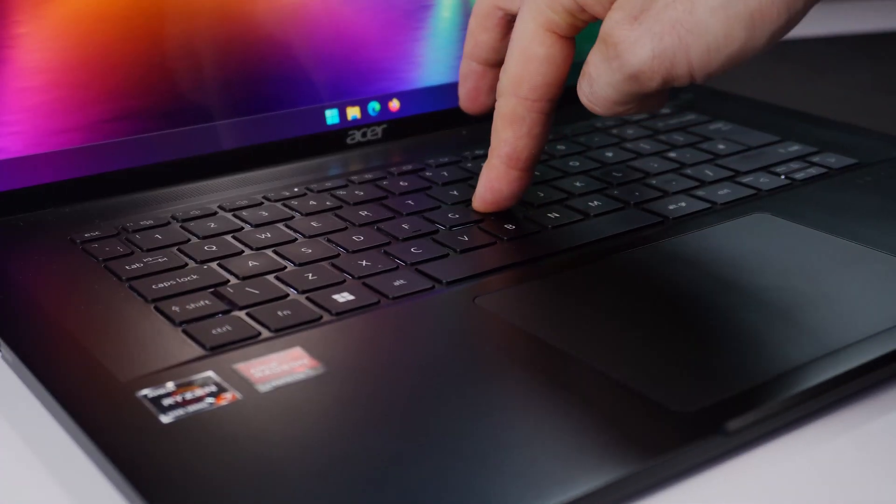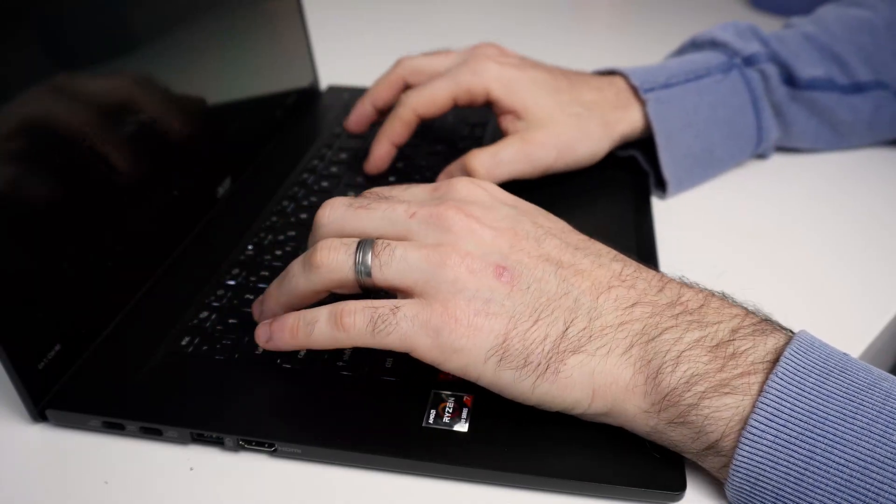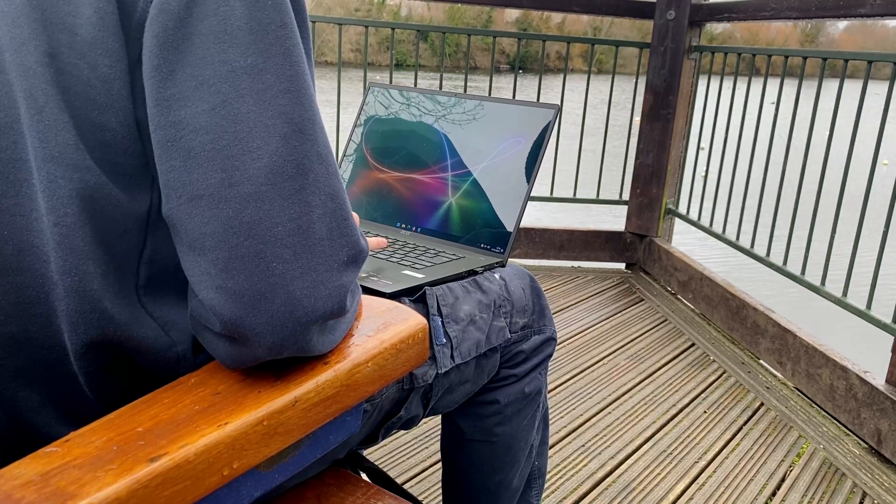Above the touchpad is a low-travel keyboard with no number pad, fully backlit, with a very responsive fingerprint reader. However, this thing flexes like crazy — I know the wide, all-plastic size means compromises, but whether you're pressing in the middle or the far corners of the keyboard, you can feel the flex. Typing for long hours, it becomes quite frustrating — you can really feel that flex in your fingers.